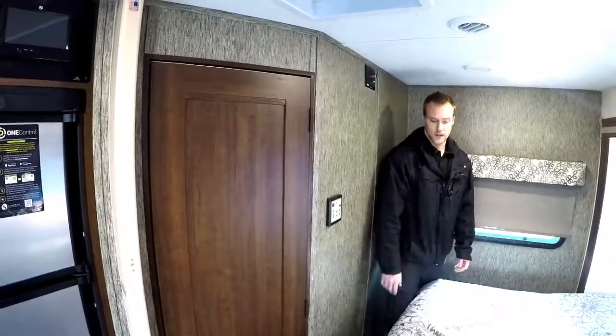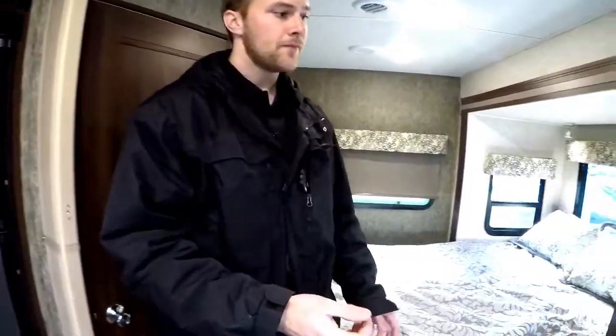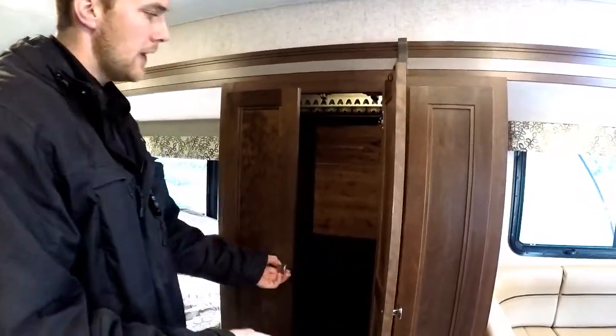You have your furnace controls there, and beside the bed a really nice wardrobe. They do all hidden hinge cabinetry so it's very residential — all real wood frame cabinetry. They even put a cedar-lined closet back there. Forester is always trying to do those little upgrades to help bring it up another level.